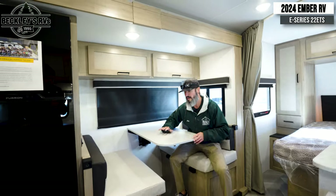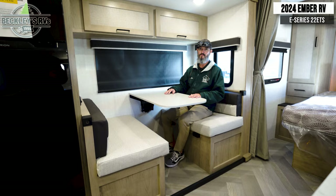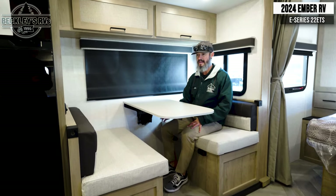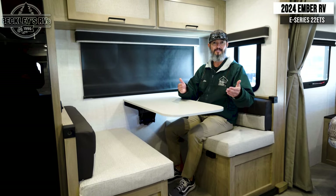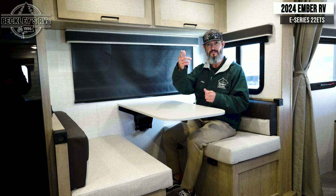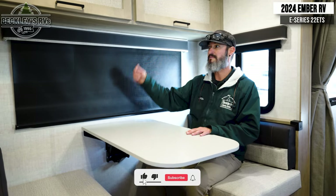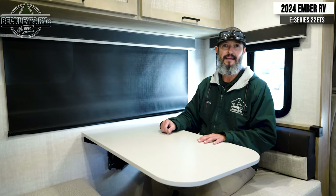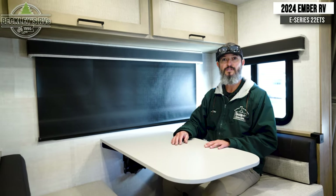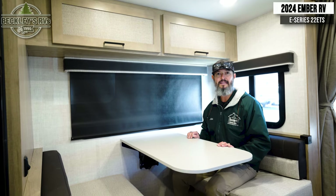Moving over to the slide out, we have the refrigerator and the booth. This is essential for my RV shopping going forward — it is a legless dinette. I'm about 6'1", so any dinette I sit in I'm racking my shins. I love the legless design. It even easily converts to a bed — pick it up, lay it down, bring the back cushions in, and now you have an extra sleeping spot. With a queen bed up front and two bunk beds in the back sleeping five to eight, you may not even need it as a bed. Roller shades on all the windows make it easy to open and close without fumbling with metal blinds. They've added more storage at the top for games and plates.